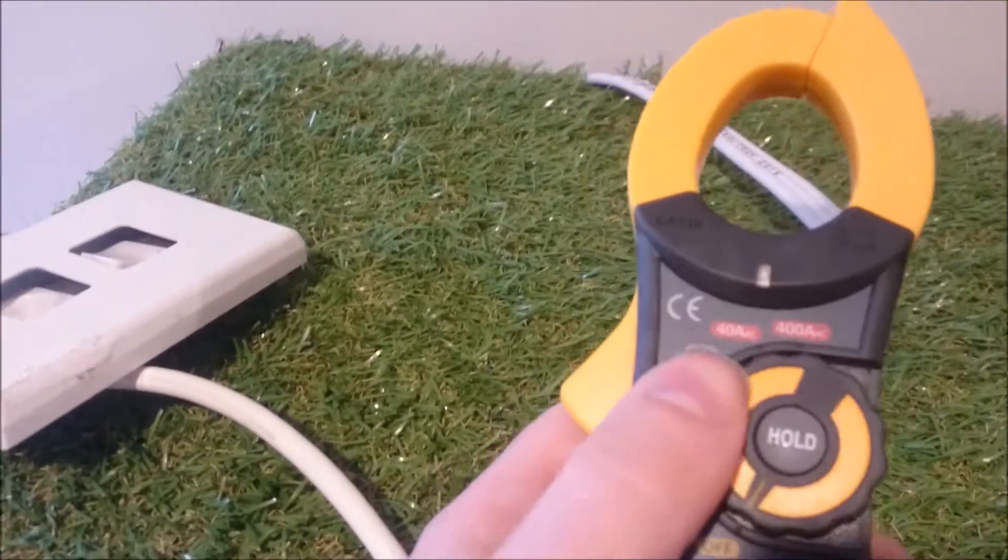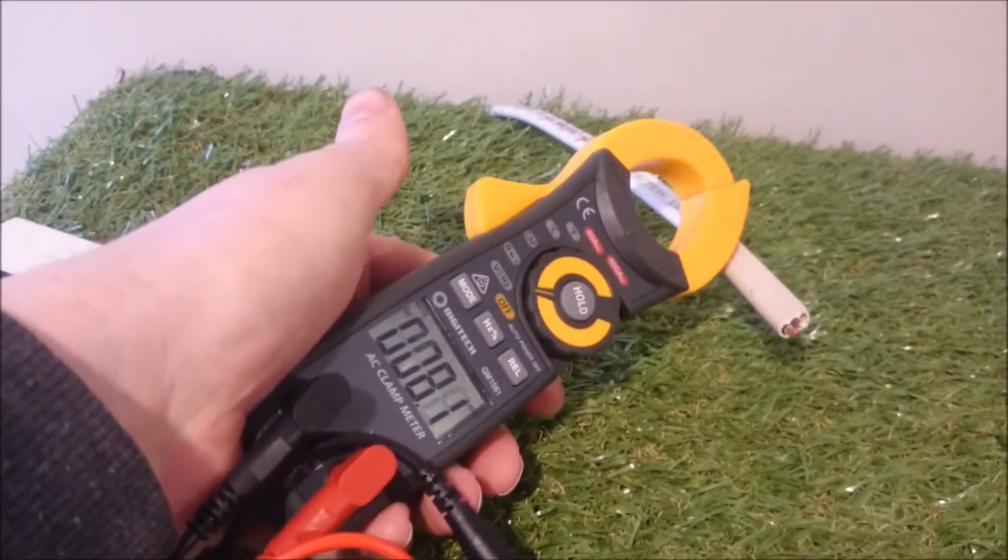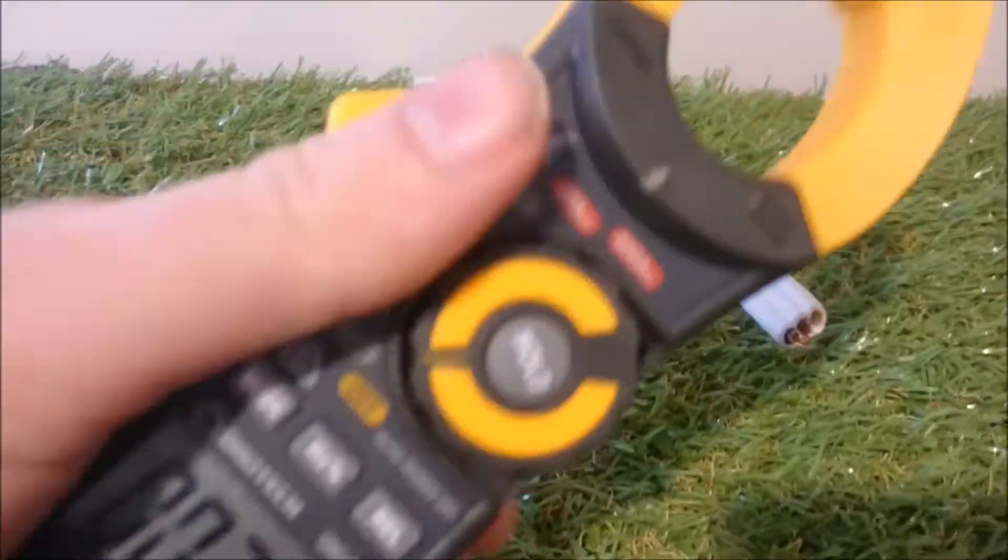To do that, you can just use your multimeter. Test it. You've got no voltage coming out there, or that red light will be lit up.